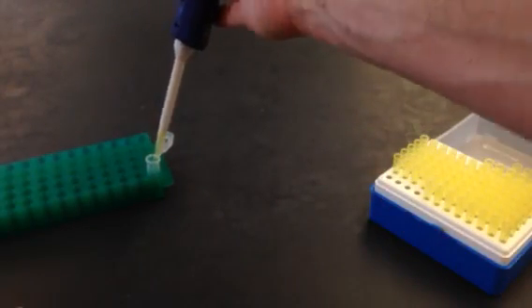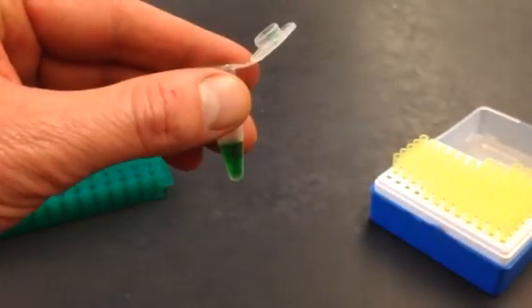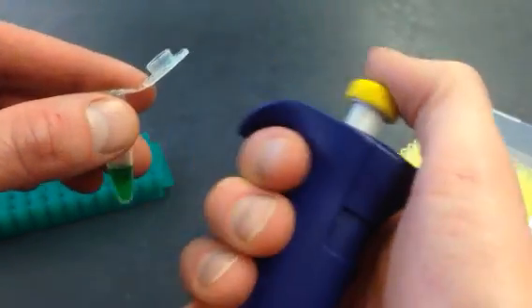A lot of people try and do this with the liquid still in the rack down there, but it's really important that you get it right up here where you can see exactly what you're doing. Okay, so now I'm ready to go.